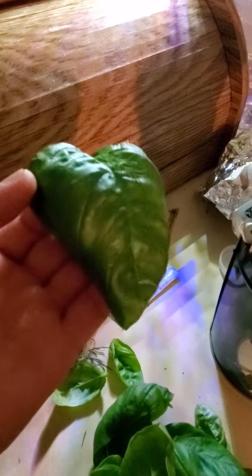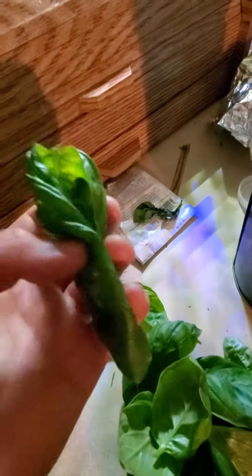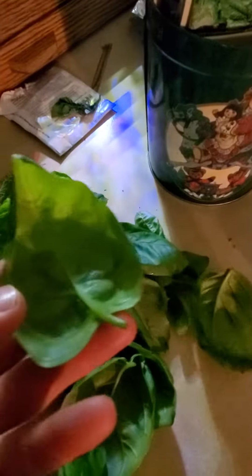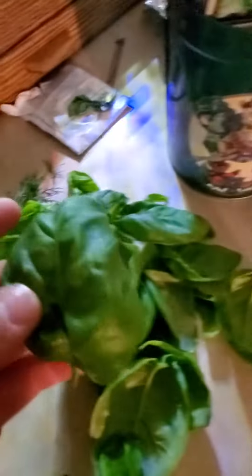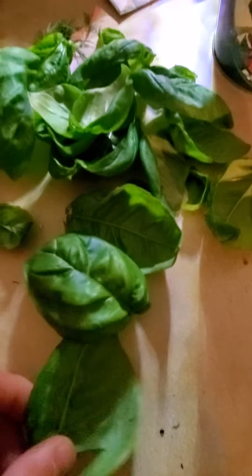Look how big this came off to be. Wrap some like meat in there, I don't know. What do you guys do with the Genovese basil? Any ideas of what I could make with it?